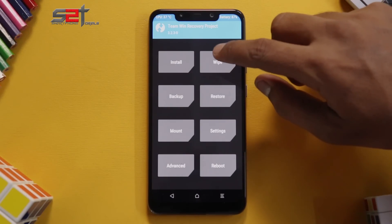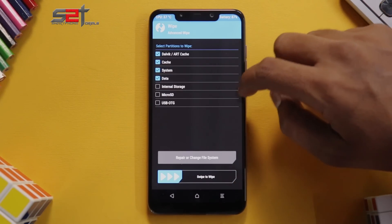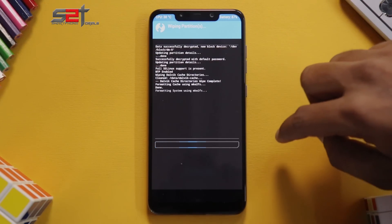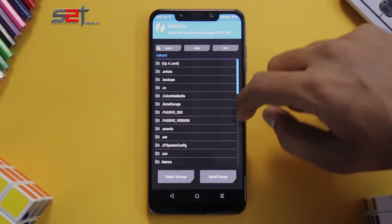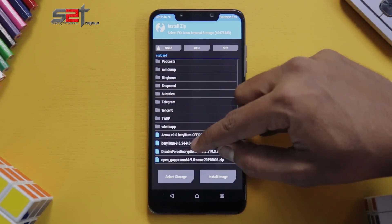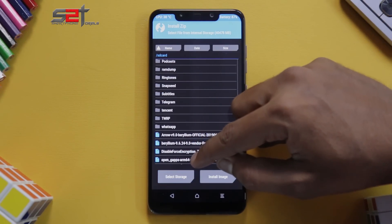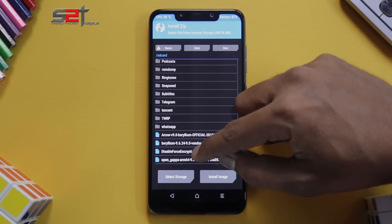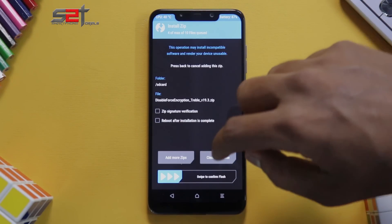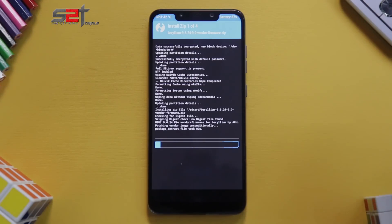To start off, go to Wipe > Advanced Wipe, select Dalvik, Cache, System, and Data, then swipe to wipe. Go to the home screen and go to Install. Start queuing your files: first queue the Betterium vendor, then the ROM file, then open GApps, and the last file is disable force encryption. Four files are queued, so swipe to confirm flash.